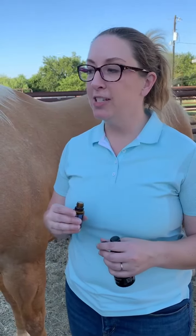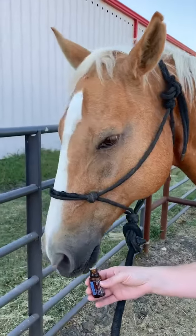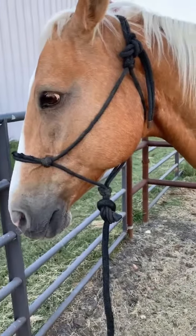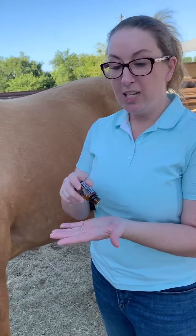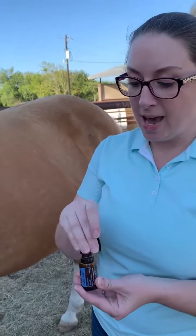We're just going to show you how to do that today. The first thing we do is let them smell the oil. You can see he's pretty indifferent to it right now — it is feeding time. When doing topical use, especially if he was having an issue, we'd use about 20 drops. You can do quite a lot of this particular oil, and then I just put it on my hand like that.